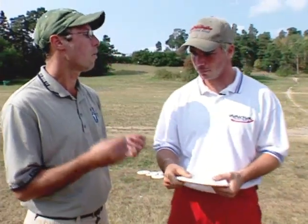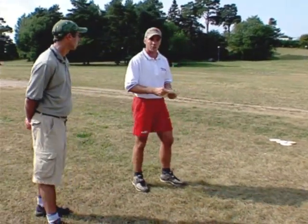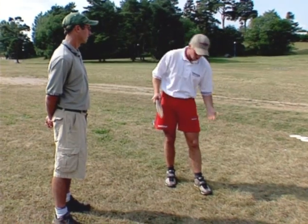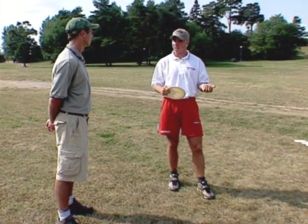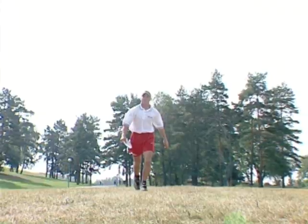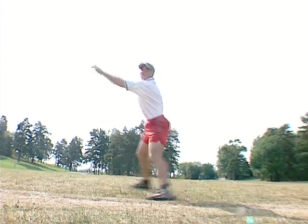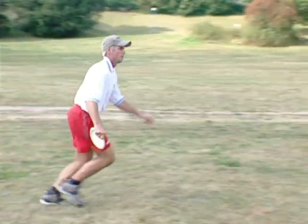Walk us through the motion — what do you do to get the big distance? It's pretty much like a javelin throw. When javelin throwers release the javelin very far, they let the power go from their legs and up. When you see it in slow motion on TV, the motion is going through the body slowly. It's the same thing with distance throwing — I've copied a lot from javelin and those sports. I'll show you in slow motion.